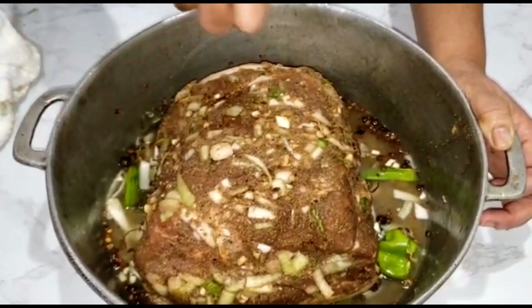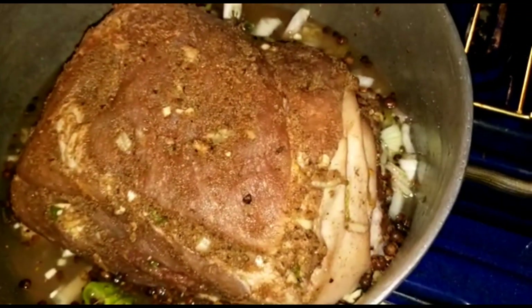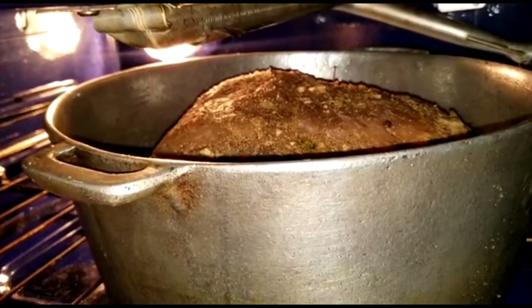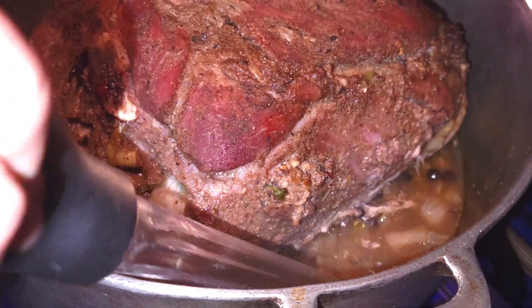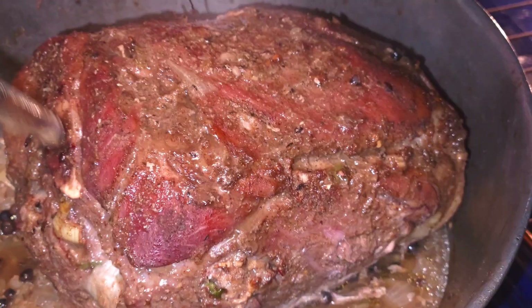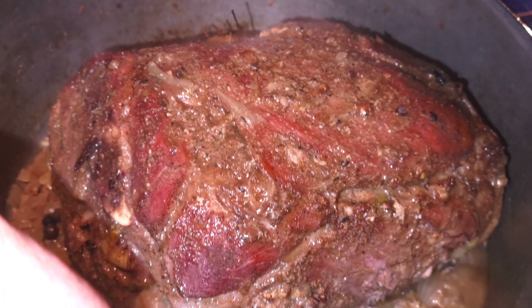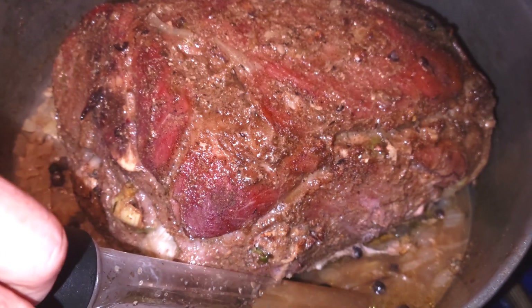When I'm ready to baste it with a spoon or turkey baster, I'll show you. Place the dutch pot in the oven and let it cook. It's been cooking for an hour and a half now, so I'm going to baste it — you can baste it with a turkey baster. Just pull the liquid up and baste it. When it's golden the way you like it, you're going to cover it with foil paper — wax paper on the bottom and foil paper on top. It's going to be delicious and juicy.